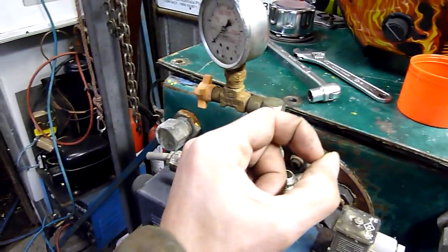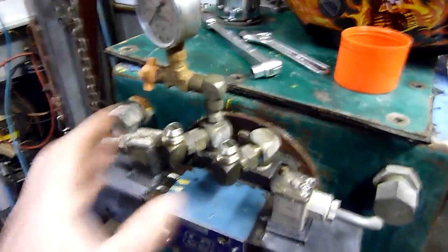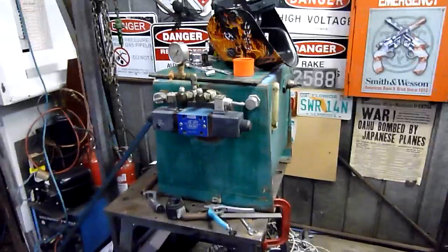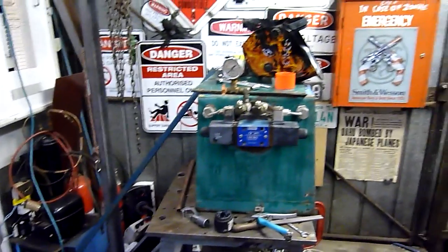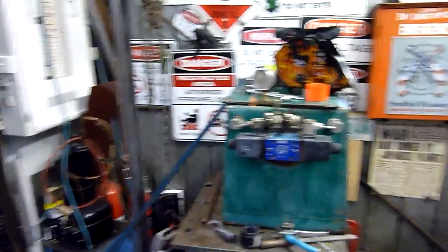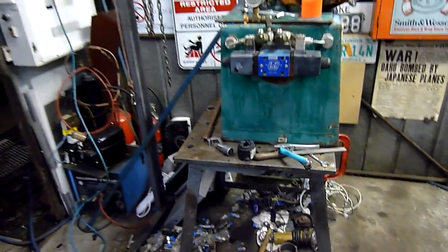In theory you could put fittings in, things about that big, in place of this, with a bigger valve block — so it's actually a decent power unit. I'm not sure whether to keep it in one piece and mount an engine on it, or just to part it out and put the pump on another engine. Not too bad.